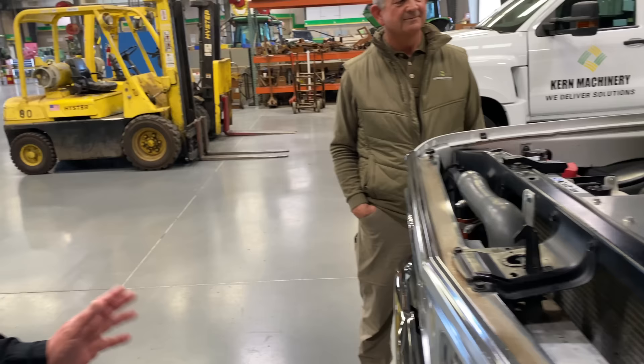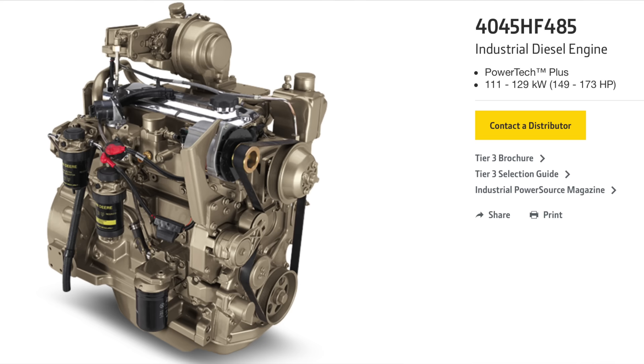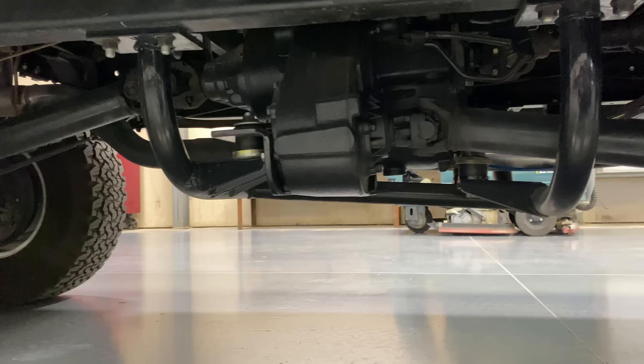We first got the truck, pulled the front clip and everything off, tore it all apart, fixed what we wanted, and had a blank slate. The engine was donated by his brother who owns the engine distributor — it's the most powerful four-cylinder John Deere makes. Clayton also wanted the Allison transmission. We went back and forth between the five-speed and six-speed.